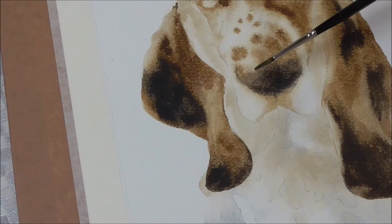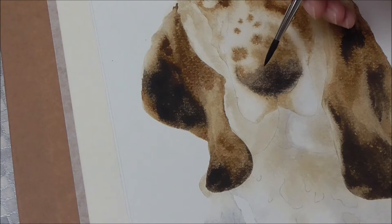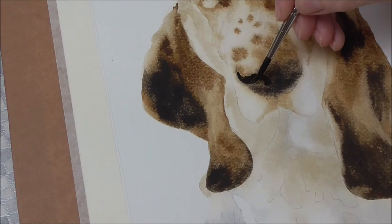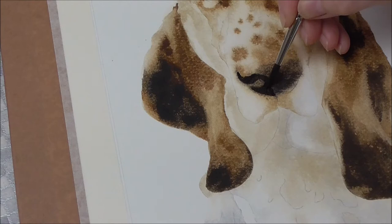Here it is. I've moistened it and flicked it. I'm not wiping it on a cloth because I want to keep a little bit of moisture in there to help me soften these edges away. I'm purposefully leaving the holes for the nostrils for a second, just so that I can see where I am with the shape of the nose.